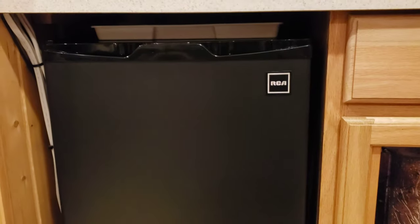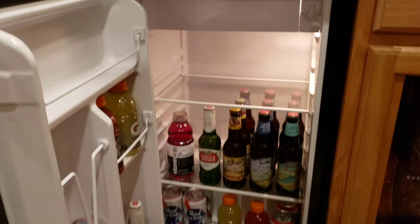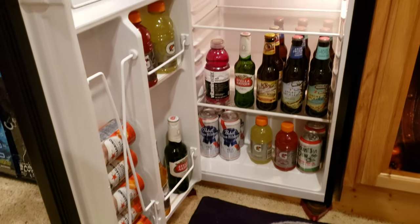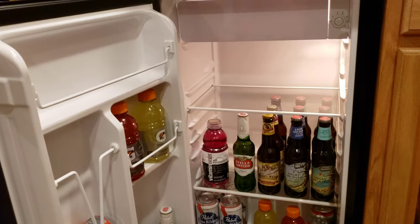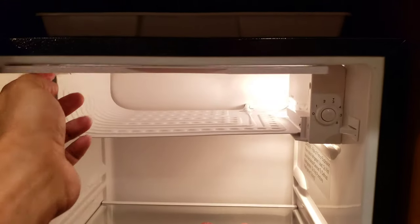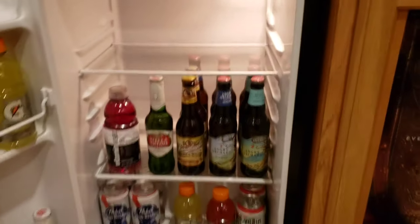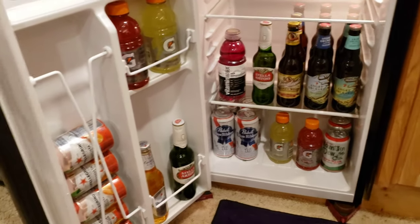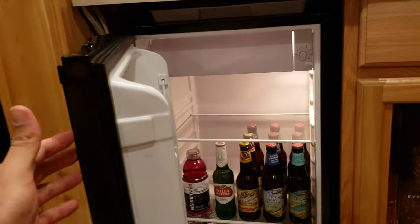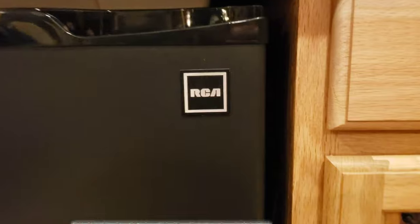Alright guys, we are installed. A little bit smaller than the last one, but it makes up for it in what it does. Open it up — nice. Got all my beverages nicely tucked away in there, got extra space here, plenty of space up top for food, and the freezer is still doing its thing up there. Got that light that turns on — sweet, heck yeah! Much better. Thanks for watching — it's the RCA mini fridge. Have a good day, see you!